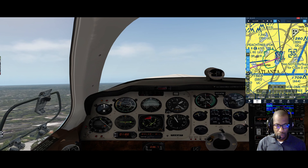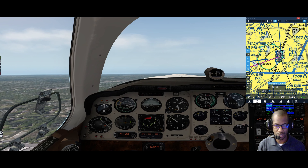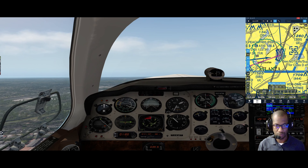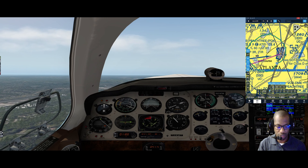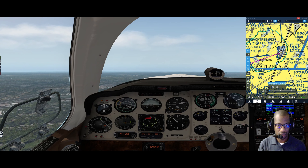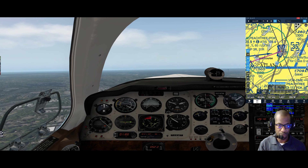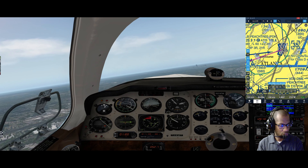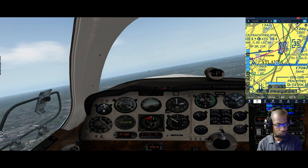Climbing out with a 10-degree nose-up pitch - that gives us pretty much a Vy climb regardless of weight in this plane. Roughly about a thousand feet, I'm going to pull back to 25/25 on the manifold pressure and 25 on the RPM. Then I'll make a right turn and you'll see my heading bug going over to a course of 247.